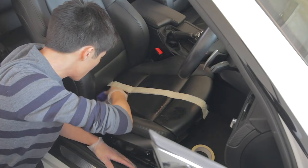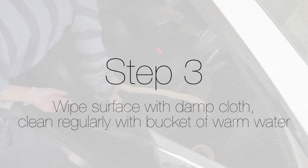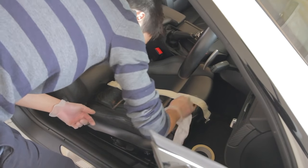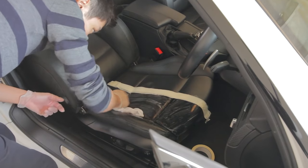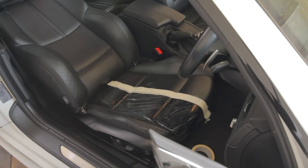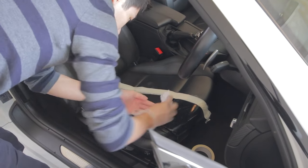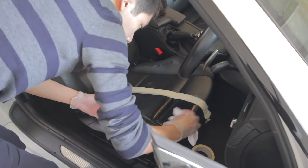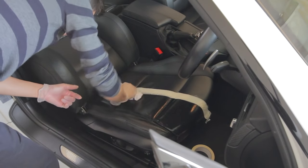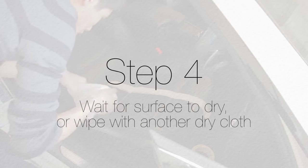Make sure you give it a good brushing between the gaps and stitching areas. Step three: wipe the surface with a damp cloth, turning it frequently. I used a bucket filled with warm water and kept rinsing the cloth after a few wipes. This step takes quite a long time — keep rinsing and wiping until there's no more soapy residue appearing on the leather.